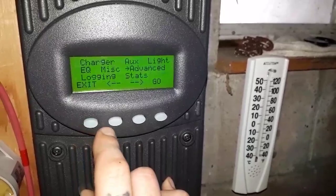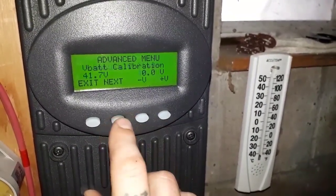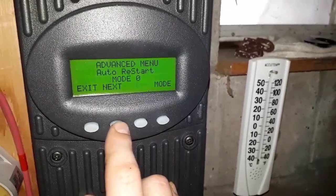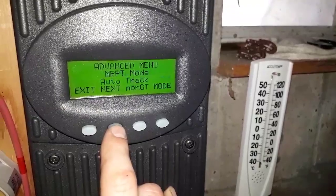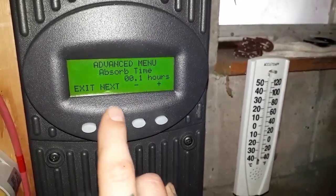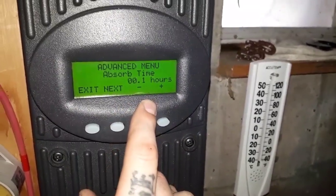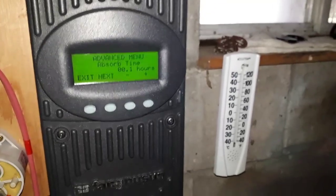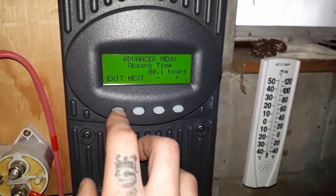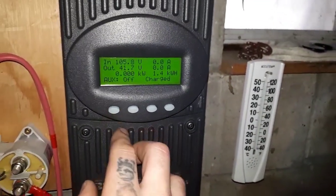I'm also going to show you what I did in advanced settings. You want to set your absorption time down to as low as it will go, which is about 5 to 10 minutes. Somewhere in there it will absorb for. That's where I like to set that, and now we're set.